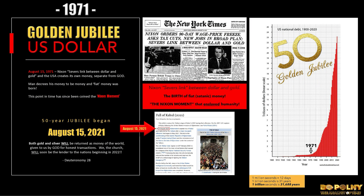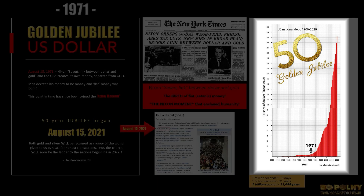Up until this point, for every dollar that was put into circulation, it had to represent a dollar's worth of gold in possession by the U.S. Treasury. But since we've been off the gold standard for over 50 years now, they literally just make money out of thin air.